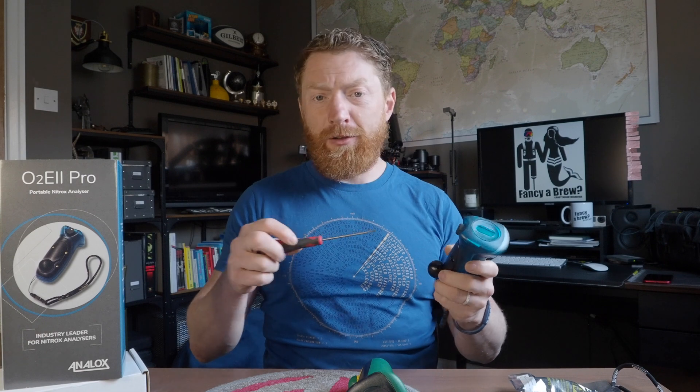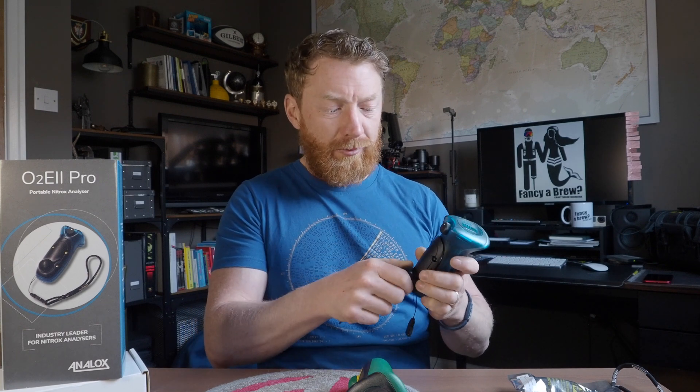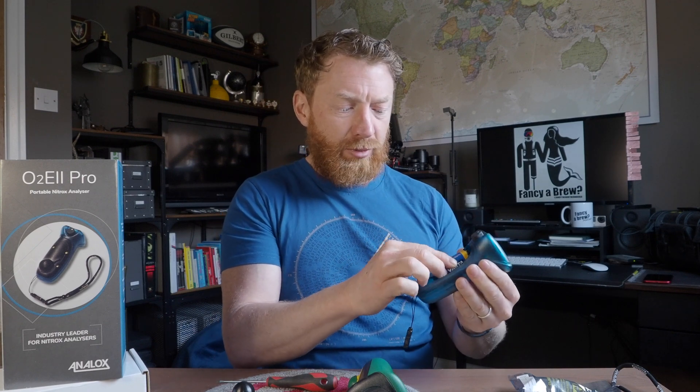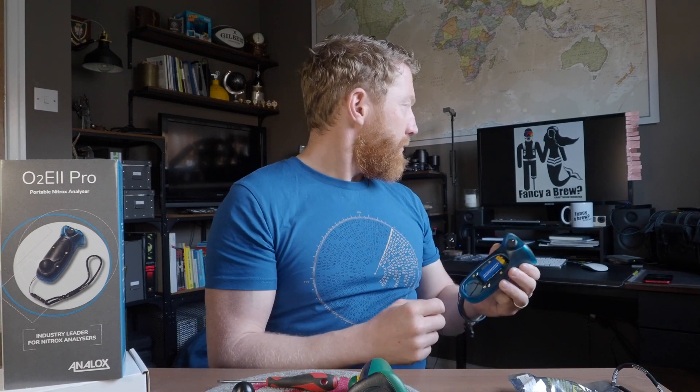First things first, get your analyzer out — you're going to need a small flat-bladed screwdriver. Don't use a kitchen knife; you'll probably slip and hurt yourself. There are just four flat-headed screws in there, so you just need to undo them. I've already undone them to speed this up, so you undo that and take it away. Inside you can see there's a little battery compartment with a cable that pulls out for the square battery — there's a plus and a minus and you need to line them up so the positive ends match up and it connects together.